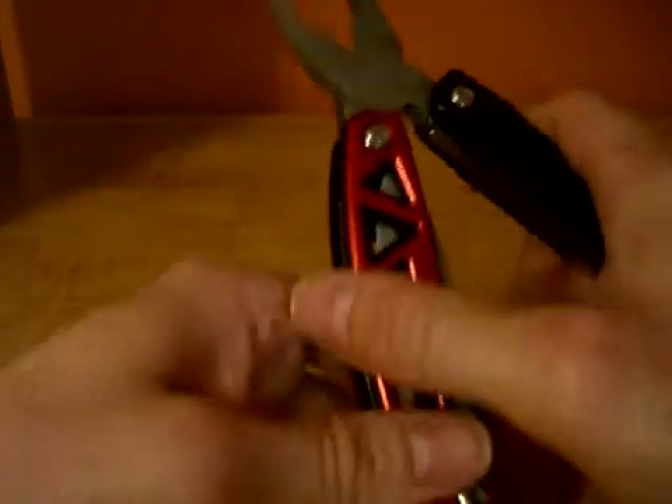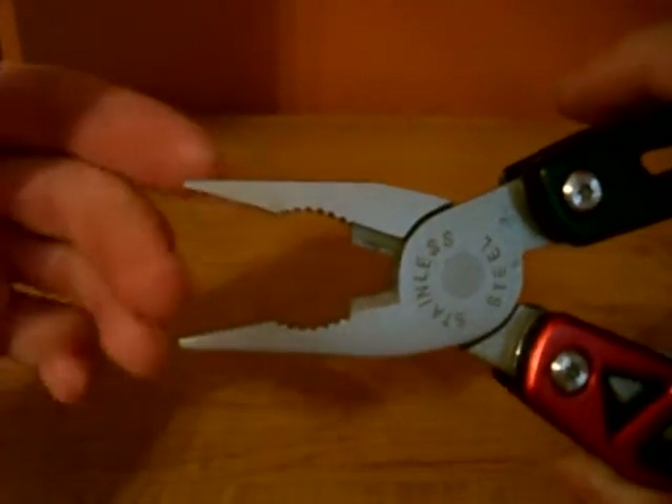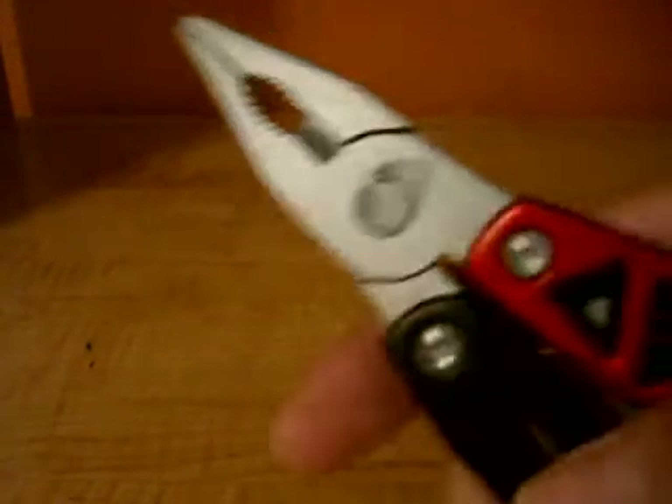Opening it up, we have spring-loaded pliers. You have the wire cutters, regular pliers, and needle nose pliers. It sounds as if there's sand inside the plier pivot — that's how it came. But otherwise, they're machined well and fairly precise.